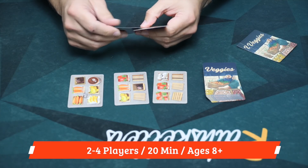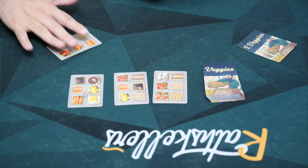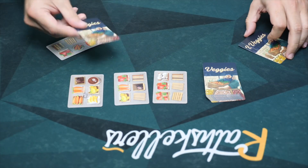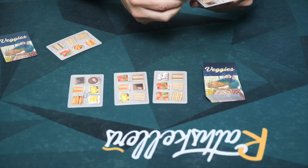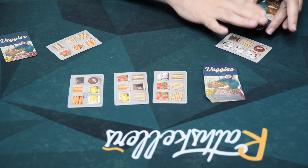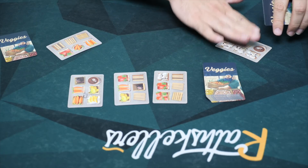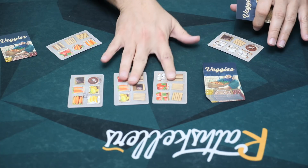Each player is going to take a look at their two cards, and they are going to play one face up in front of them to begin their area, keeping the other card in their hand. We are going to both do that, and then we are ready to begin. This player is going to be our start player. On your turn, you are going to add one new card to your area.